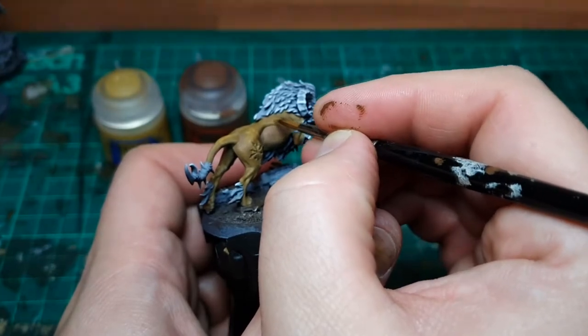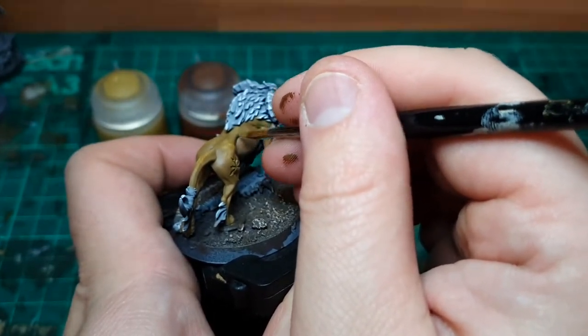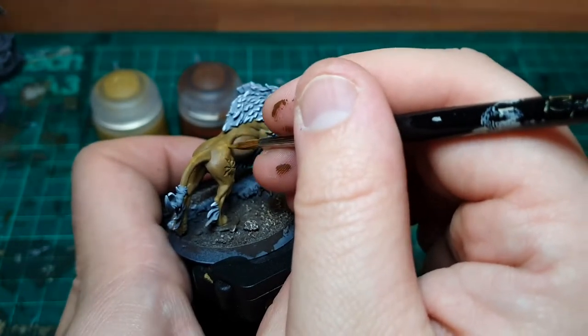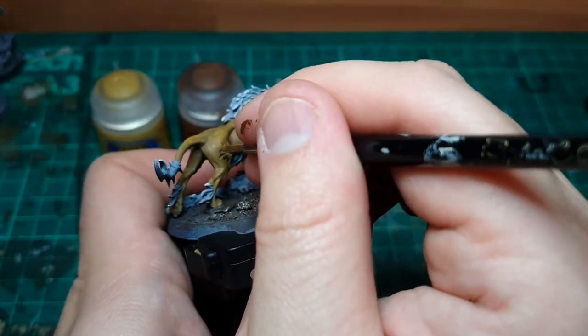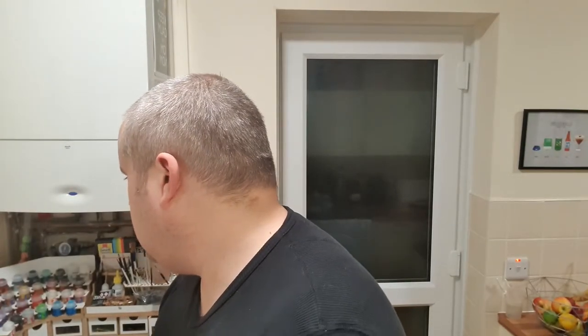Now we move on to the highlight sections — all along the back, haunches, the elbow areas, the more bony parts of the front arms, and across the back as well. Our first highlight layer is going to be a 50/50 mix of Zamzy Desert and XV88.